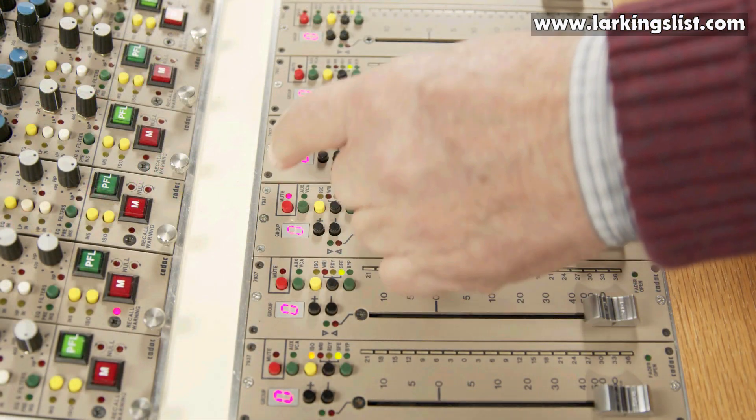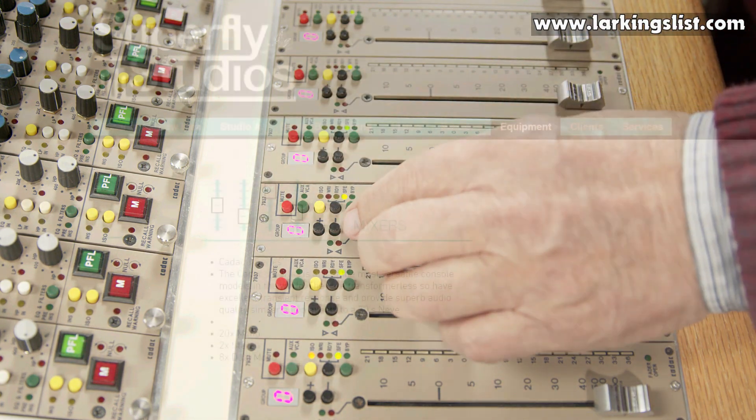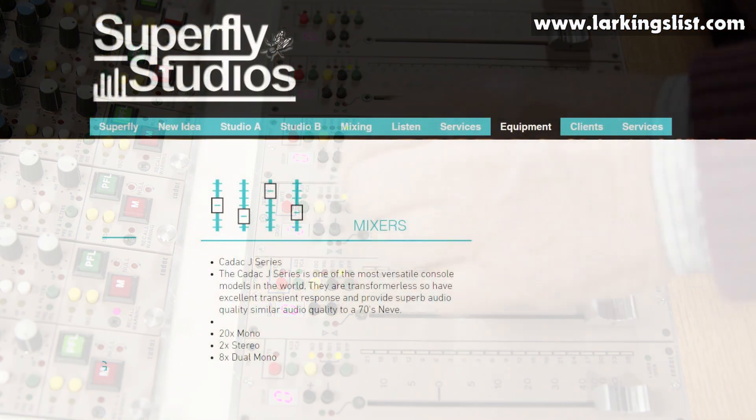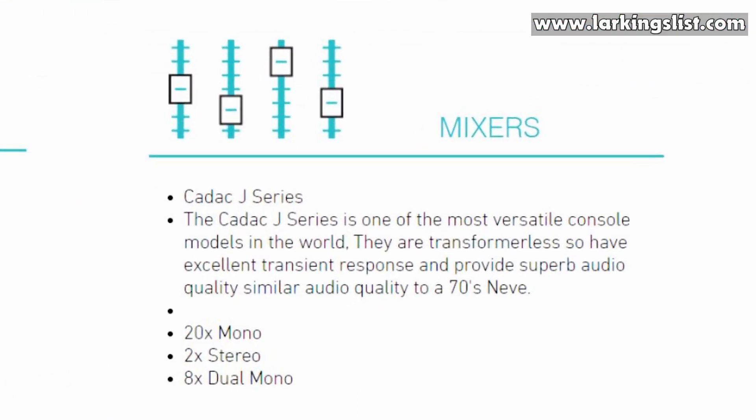The J-series was designed for theatre use, but works very well in a recording situation. After buying a J-series, Superfly Studios in the UK sold all their outboard mic preamps, because they thought the J-series preamps were better.